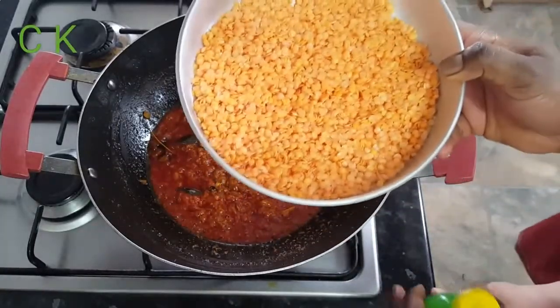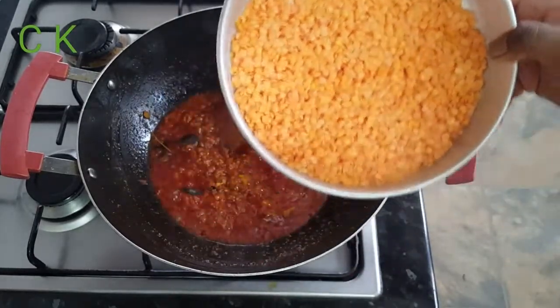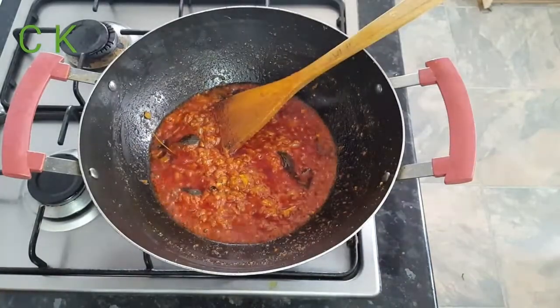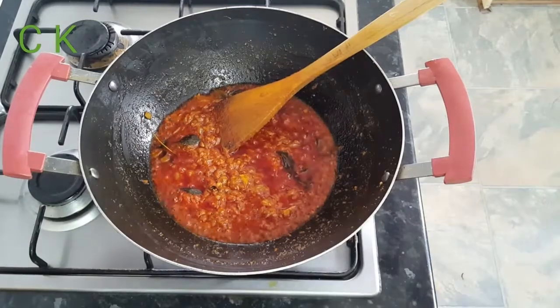I soaked nearly 200 grams of red lentil — or dal — last night, and I'm going to use that now. You can see all the oil is coming out from my spice, which means my spice is cooked nicely.